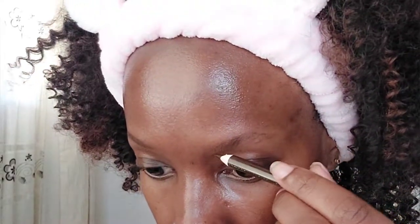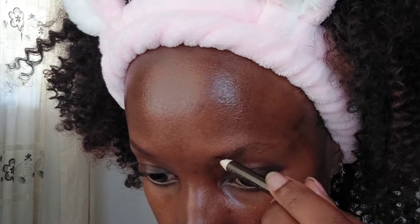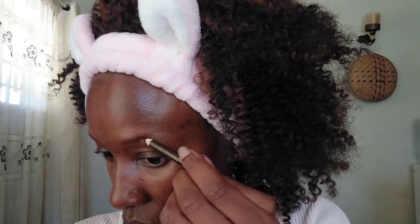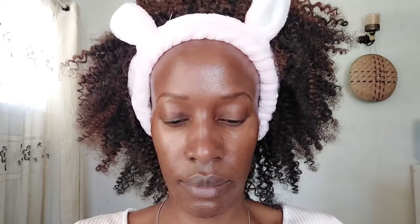Next, I'm going to pick up some bronzer and apply it using a spoolie on my eyebrows, just to dry off the eyebrow area before I proceed. Then I'm going to fill in my eyebrows using a pencil. I'm not going to draw an outline because I want a really natural effect. This is supposed to be a no makeup makeup look — you're supposed to fool people that you don't have any makeup on.